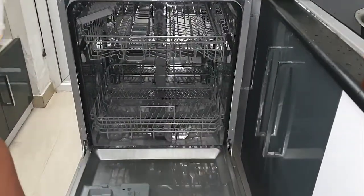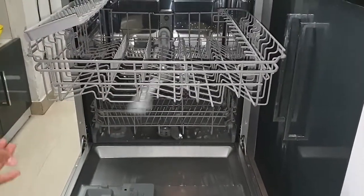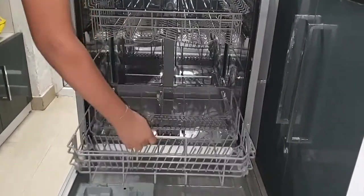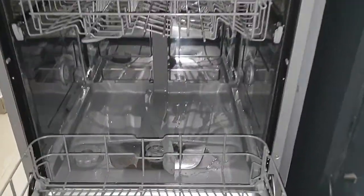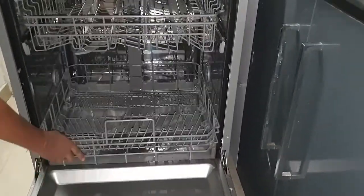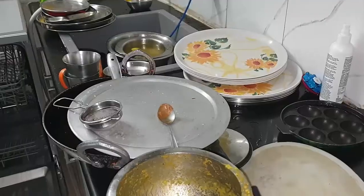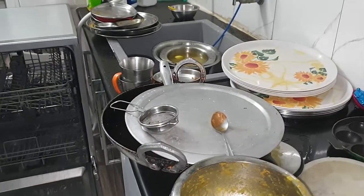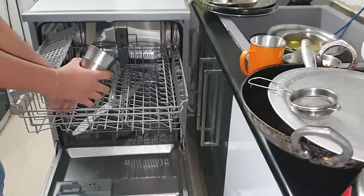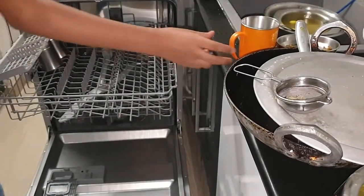Now let's move to the load test of this dishwasher. We've been using this for a couple of months and we're making this video for a load test today. With the two trays, we need to make sure that the spray arm lid is not obstructed while loading - if it gets obstructed your wash quality will suffer. We have a full load of utensils ready from our kitchen and we are going to test this Midea dishwasher to the fullest extent. Putting utensils itself is a skill to build.